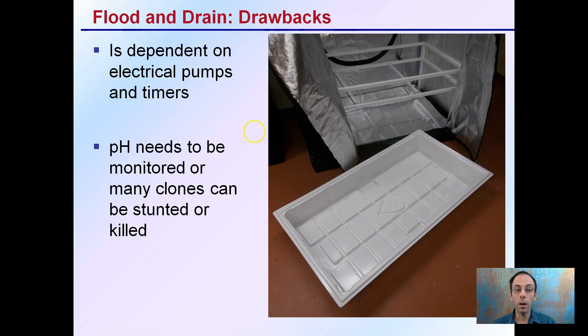The drawbacks are that it's dependent on electrical pumps and timers. There's some setup involved — keeping the tray clean, installing the tray, getting the right table — all of these come into the flood and drain operation. pH needs to be monitored, or many clones can be stunted or killed. The same applies to full-size plants, though it will be much quicker for clones due to their very weak root systems.